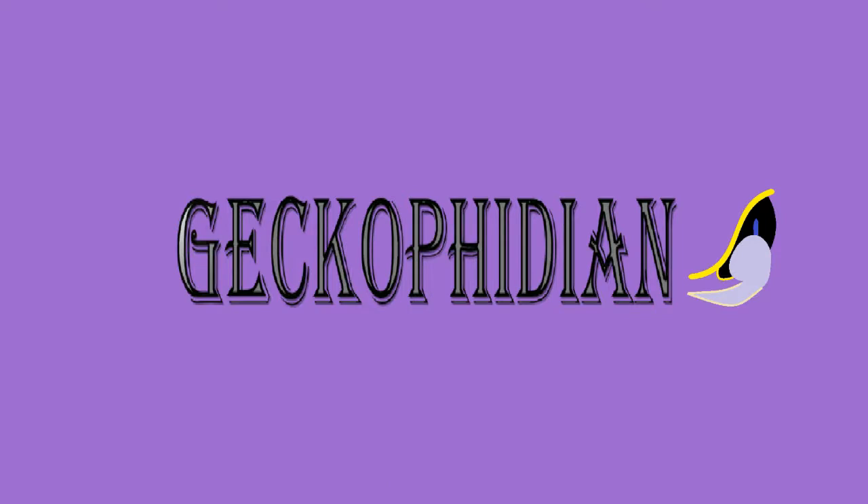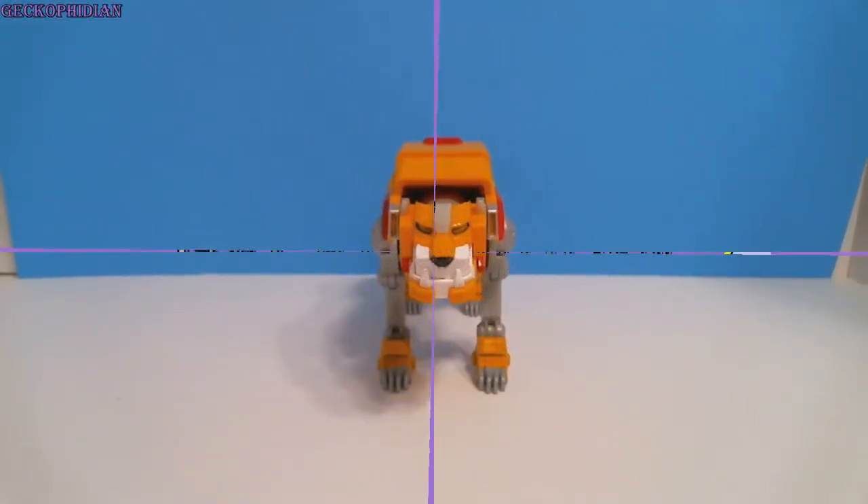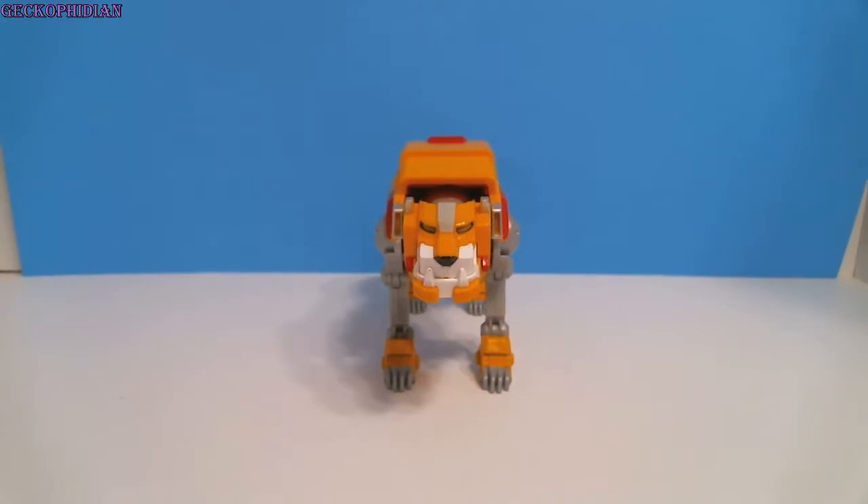Hey, welcome to another review by Gecko Fiddy. This is a requested series — this is the DreamWorks Legendary Defender Voltron, and we're going to start off with the Yellow Lion, which is the fifth lion supposedly going on the original Voltron series.